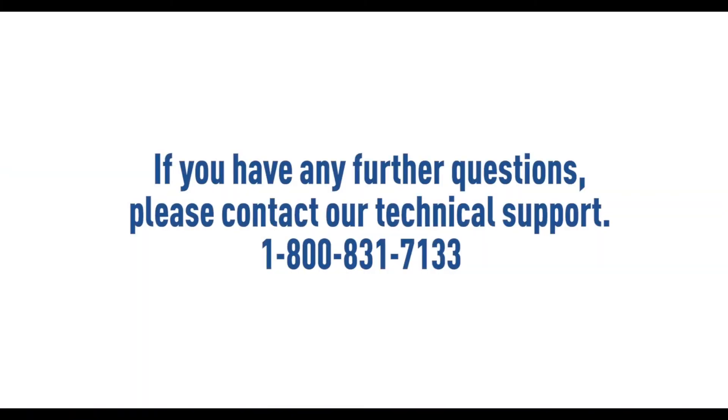If you have any further questions please contact our technical support at 1-800-831-7133. Thanks again for choosing Pentair.